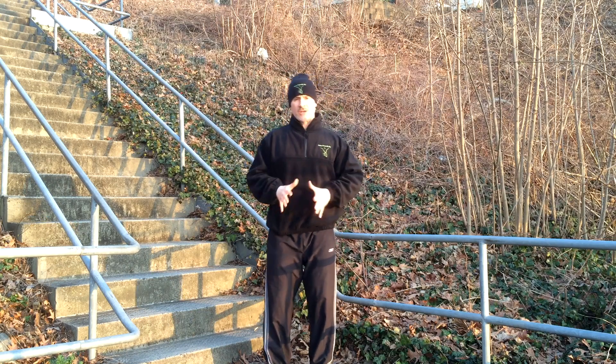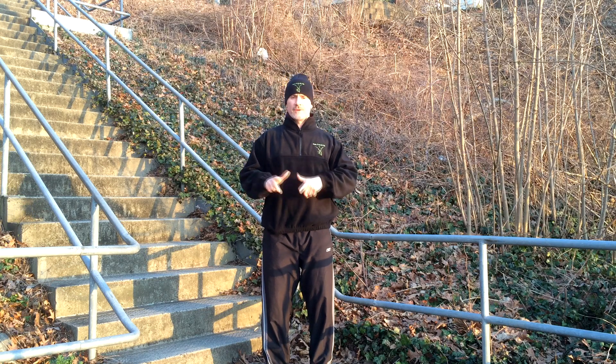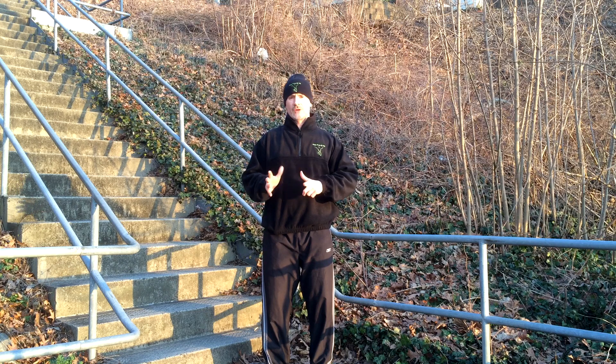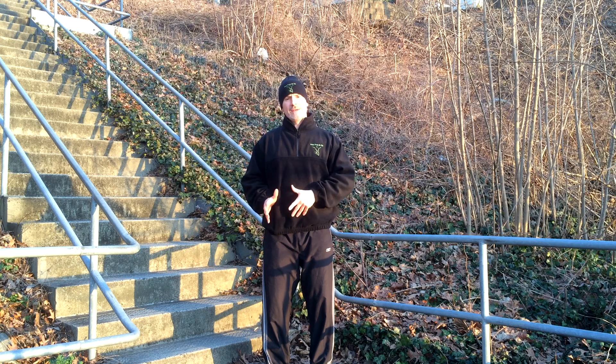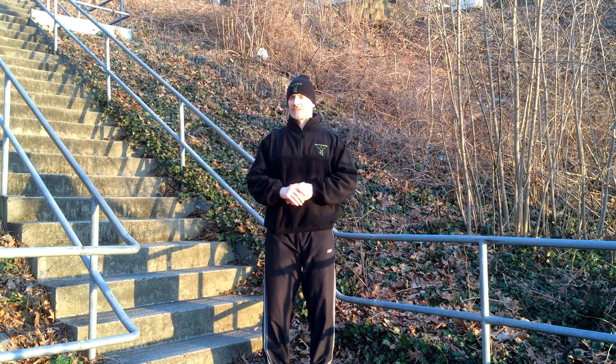Let's keep in mind our unique postural and stability issues before we attempt to climb or descend stairs. I invite you to go to the Pain Free and Fit or PostureSize.com websites where we have a free body analysis where you can learn about the unique posture and stability issues of your ankle, foot, knee, and hip, which are imperative to plugging that information into the following technique.